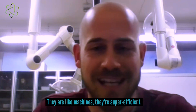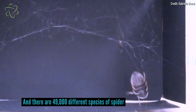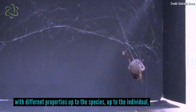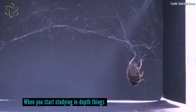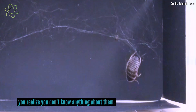And there are around 49,000 different species of spider. Each one produces different types of silk with different properties, up to the species and up to the individual. So basically we know almost nothing about silk. When you start studying things in depth, you realise that you don't know anything about them.